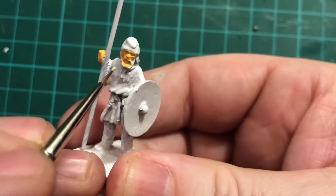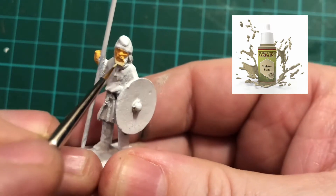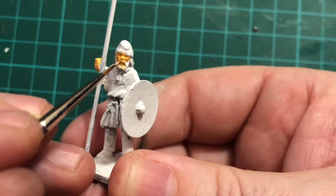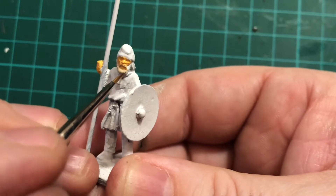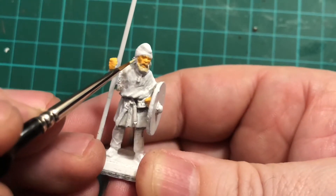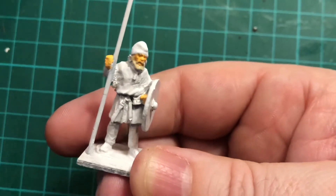The next colour I'm using is skeleton bone, and that's for the hair, beard and moustache. It's quite a light colour but it will look lovely once it's been shaded down. Just take your time when painting next to the skin areas. If you do make a mistake you can paint the skin colour again afterwards — but try and take your time as that will save time in the long run. So I'm now just painting in the sideburns, being as careful as I can up against the skin on his cheeks.